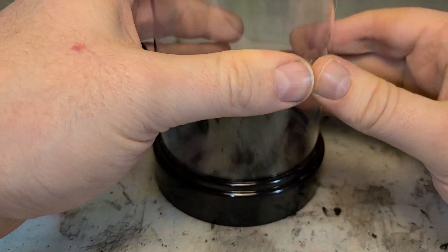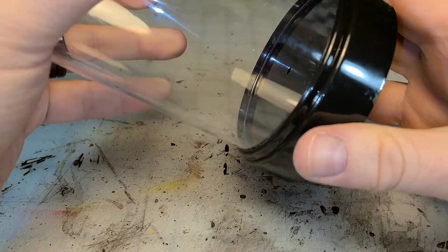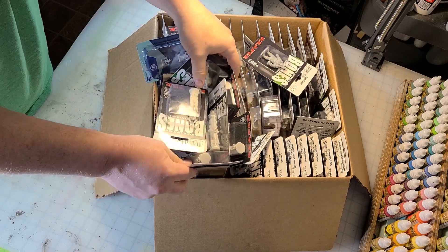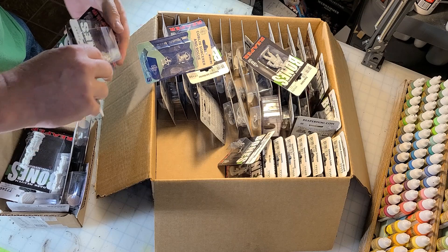And immediately I thought, how cool would it be to do a little scene inside of it? And Valentine's Day is right around the corner.